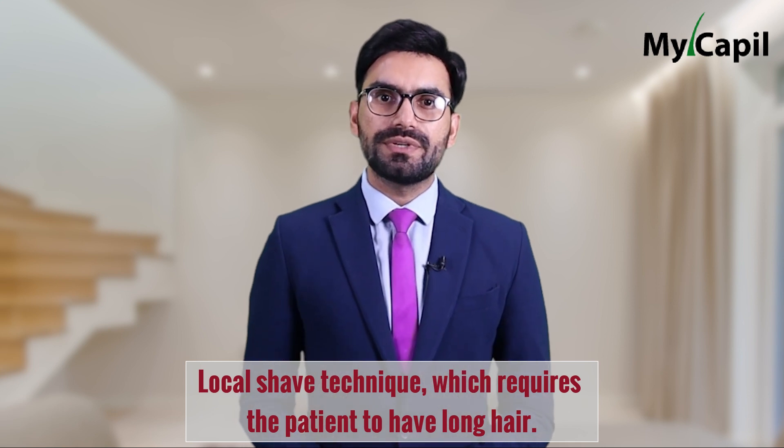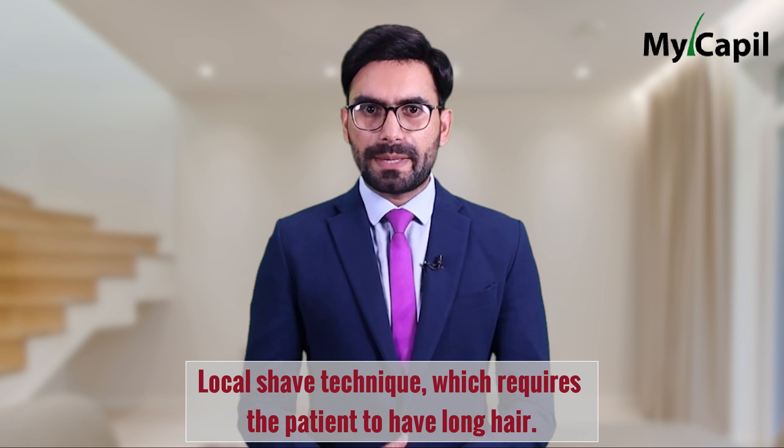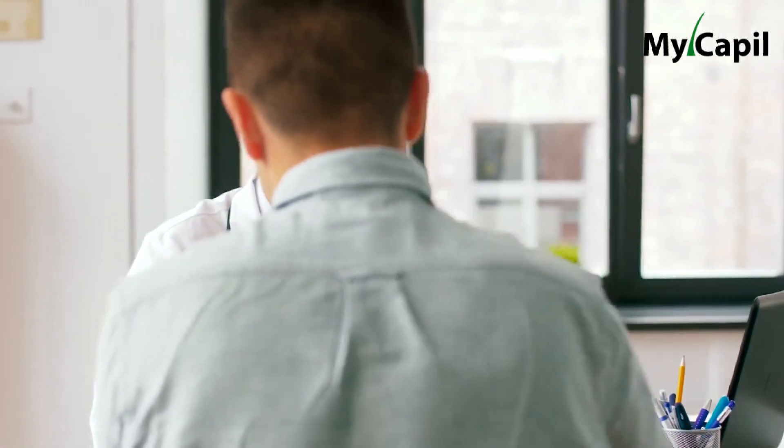Another option is a local shave technique, which requires the patient to have long hair. With this technique, only small fragments of the donor area are shaved, and the remaining hair falls over the shaved area, creating a curtain-like effect that conceals the shaved area.